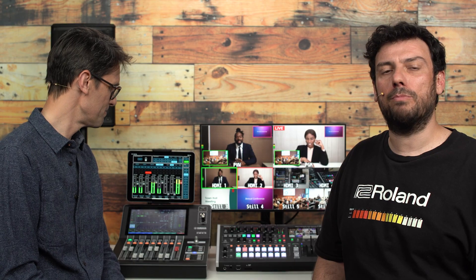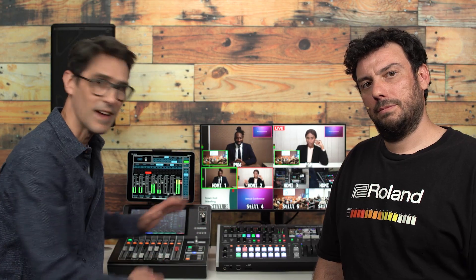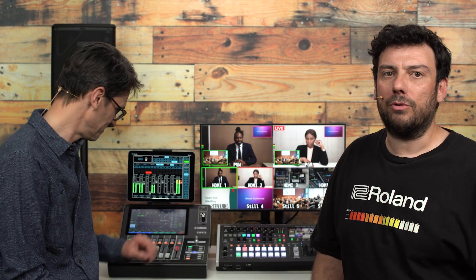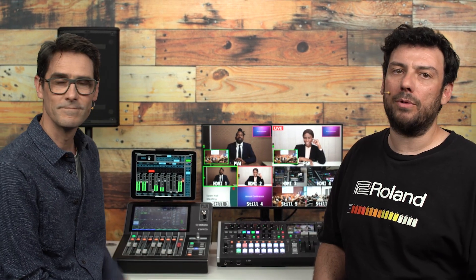Now you can have much closer integration of audio and video control even for larger events with multiple cameras, multiple microphones, and playback sources. You can either provide more accessible hands-on controls for a single AV operator, or make it much more comfortable to separate the audio and video controls for dual operator productions. Remember to use the Roland V8HD with a Yamaha DM3 for a successful partnership between audio and video. See you again soon, bye.